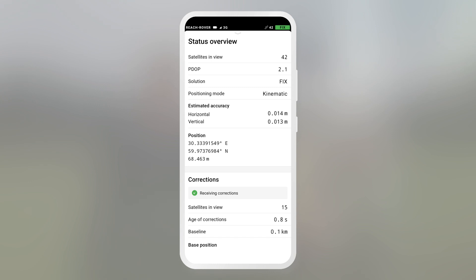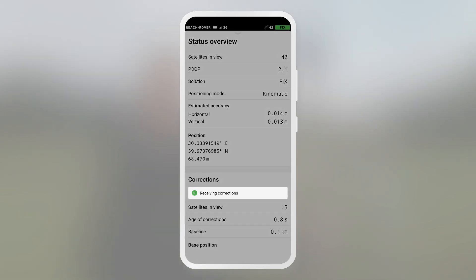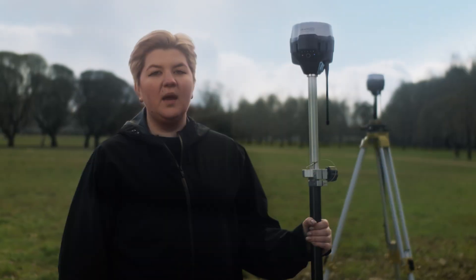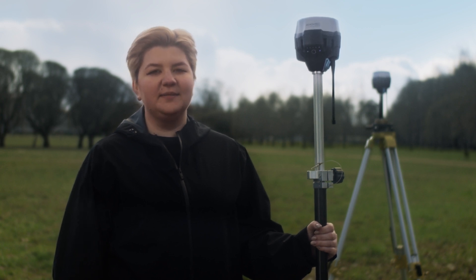If everything is configured correctly, you will see the receiving corrections notification. With that, we have completed our RTK setup over LoRa radio. In our next video, we will show you how to obtain centimeter-level accuracy. Thank you.